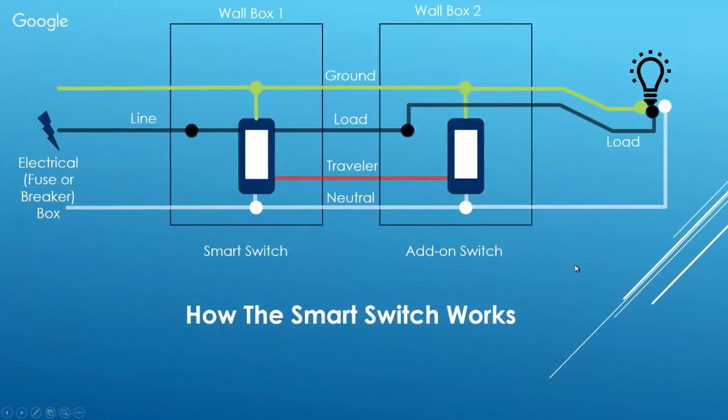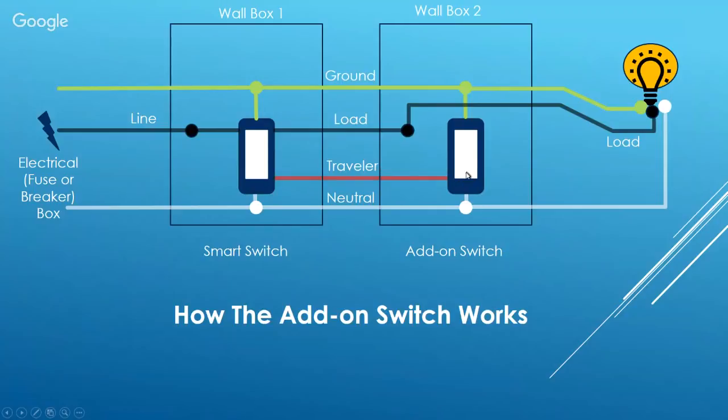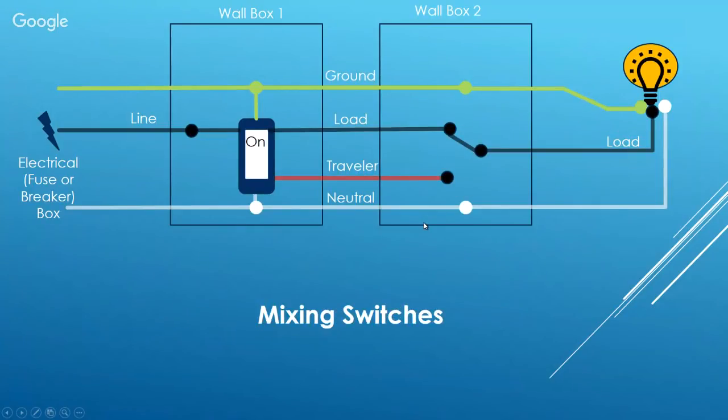When looking at a smart switch setup, it's wired differently. Your line voltage comes into the smart switch, and the load wire in the second wall box is actually just spliced together there — it doesn't even hit that second switch, it goes straight to the light. The traveler wire, whatever color it is, is simply a command wire that goes from the add-on switch back to the smart switch. Turn the light on with the smart switch, click the add-on switch off, the signal travels back to the smart switch and turns the light off.